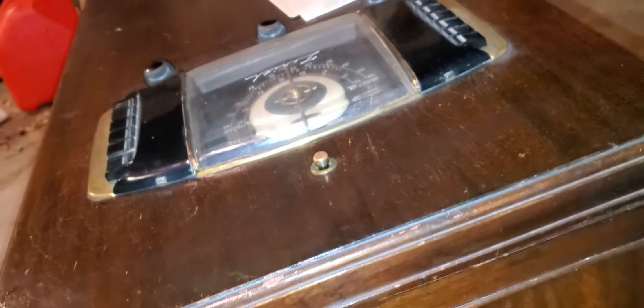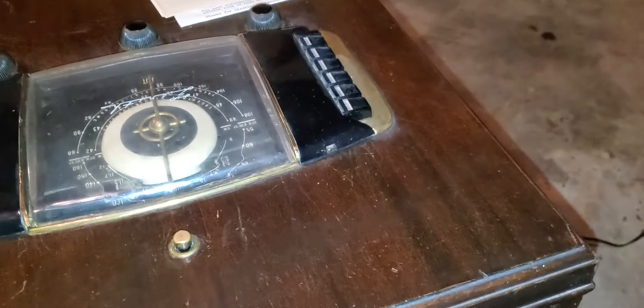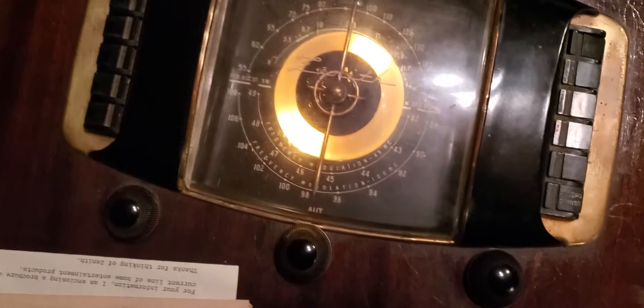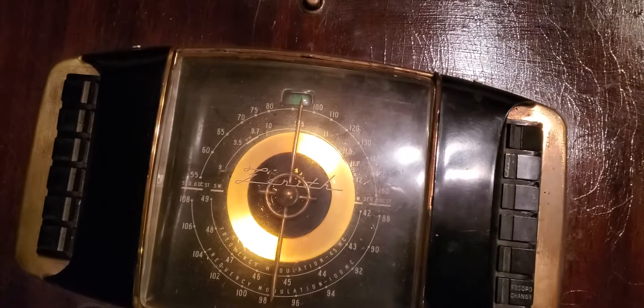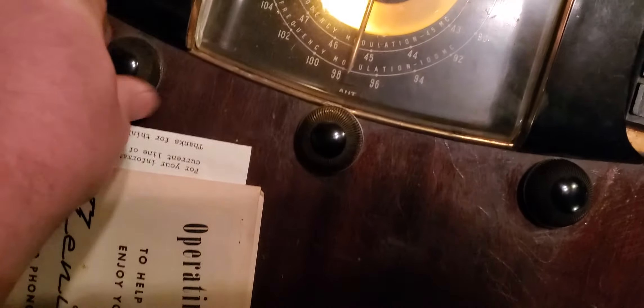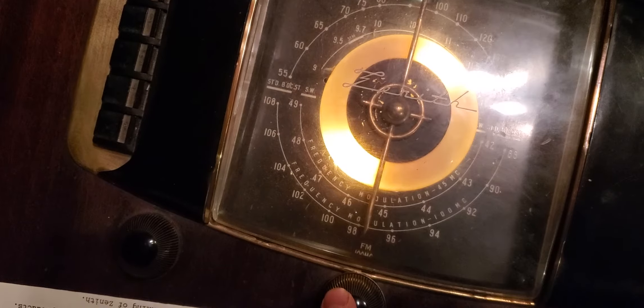Overall condition is pretty good. I've decided to do a video - I'm really bad about not doing videos as soon as I bring something home after purchasing it. I'm a big advocate for not plugging stuff up until you recap it, but previous owners had it plugged up and turned on.